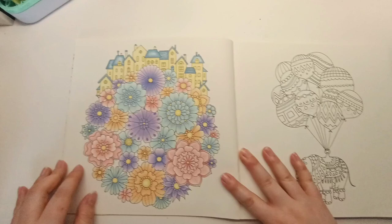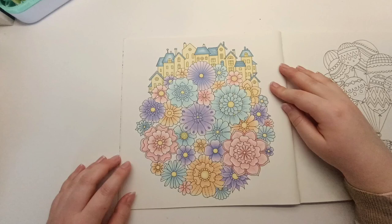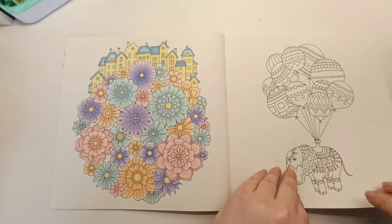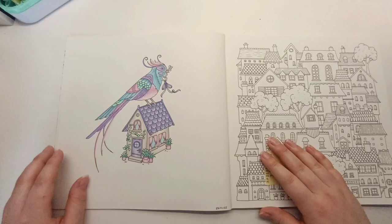I colored this one with Bruynzeel Macarons only, I think, for this page and I love a pastel color scheme. I want to use the same colors on the elephant page — I just haven't got around to it. I really need to color more in Johanna Basford books because since I've got more in my collection I just haven't colored them as much recently.